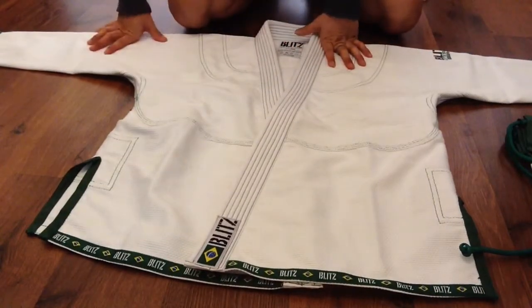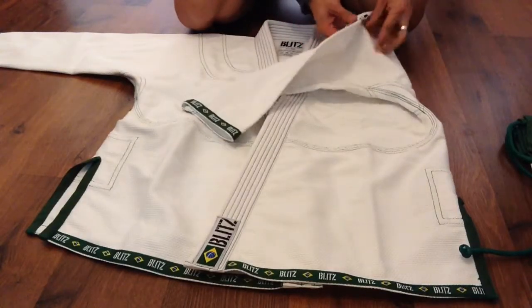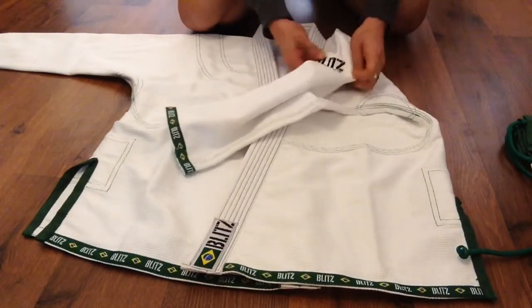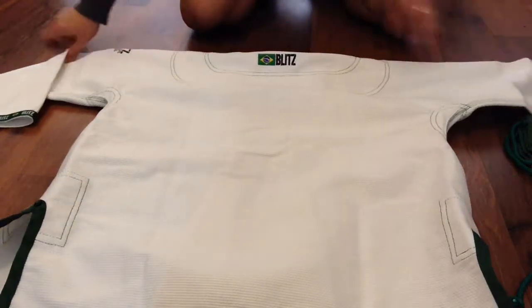There's not a lot of patches on it — you just have an embroidery on the left arm that says Blitz Arte Suave. At the back it's quite plain, so you can customize it with your team patches.